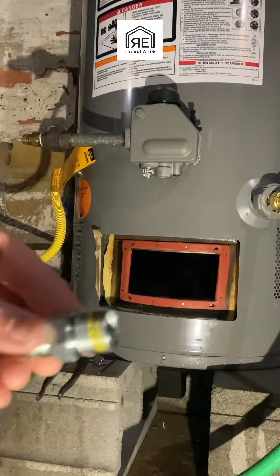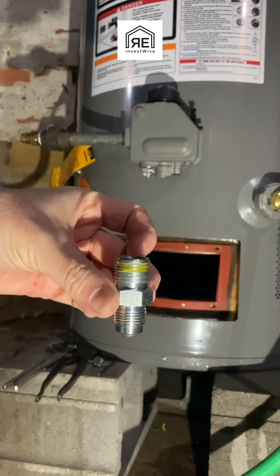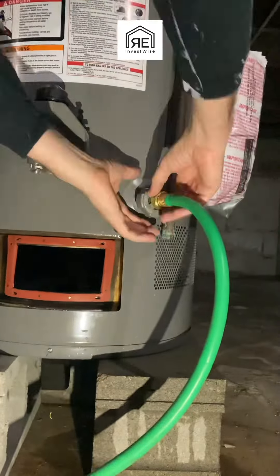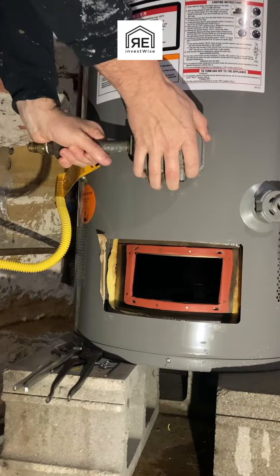I showed you the adapter that was in there had Teflon tape on both sides of it. It should not be on both sides — it should only be on the side that goes into the fixture. The other side is a press fitting, and there should not be Teflon tape or pipe dope or anything on it.